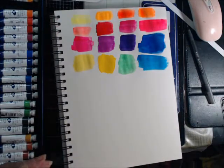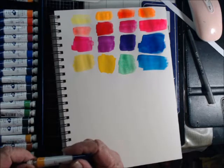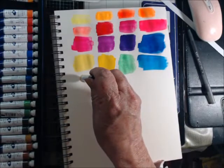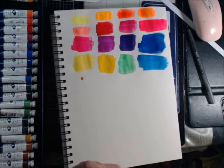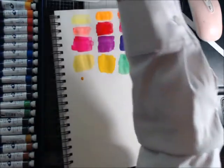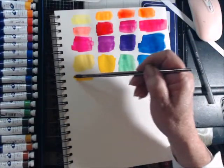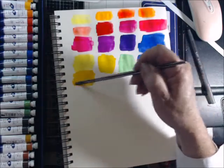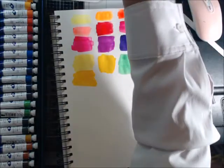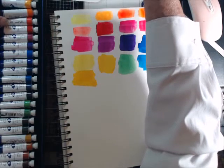This is Indian yellow — kind of what I call mustard yellow. Yeah, I like the color. So what's next — orange?